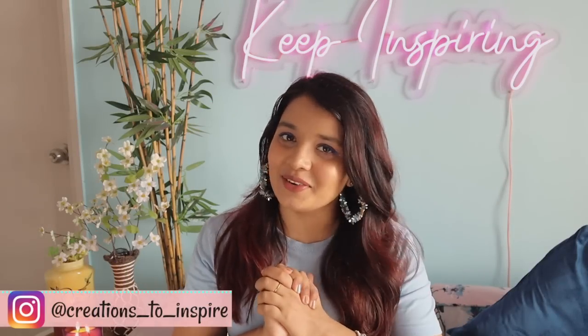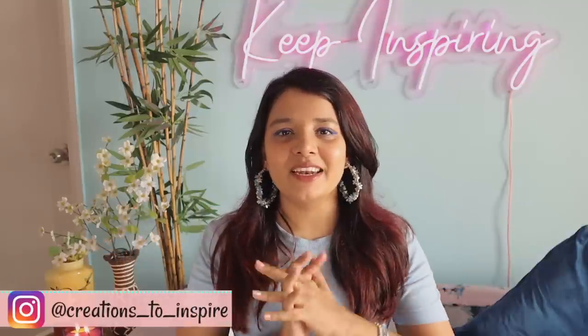Hi guys, it's Ayesha and welcome back to my channel. Welcome to another fun video — in this video I'm going to try a very beautiful artwork for the very first time.